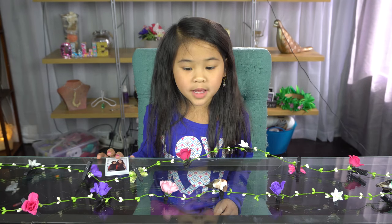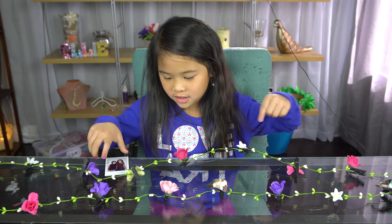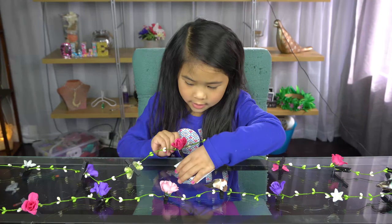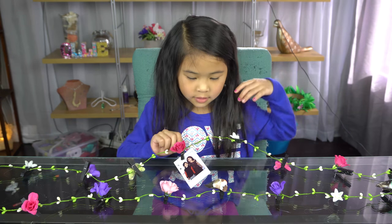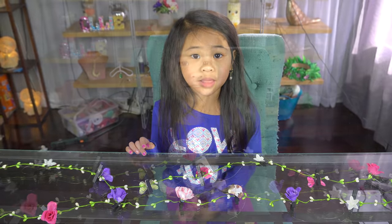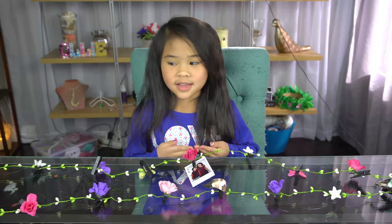Welcome to DIY with Ollie. Today we're going to make a picture folder. You can hang your pictures just like this. Look at all the beautiful butterflies and bugs. Let's get started.